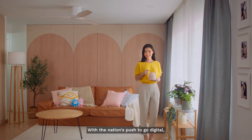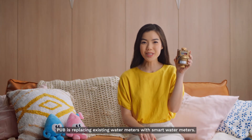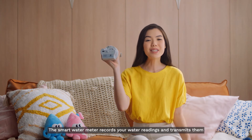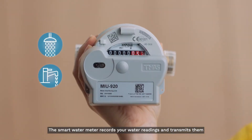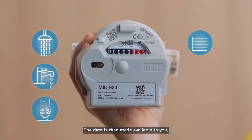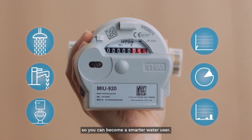With the nation's push to go digital, our water system is going smart too. PUB is replacing existing water meters with smart water meters. The smart water meter records your water readings and transmits them automatically back to PUB. The data is then made available to you, so you can become a smarter water user.